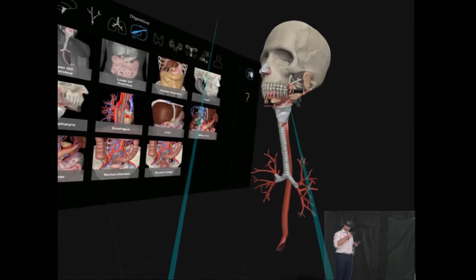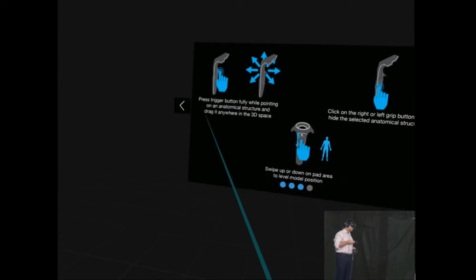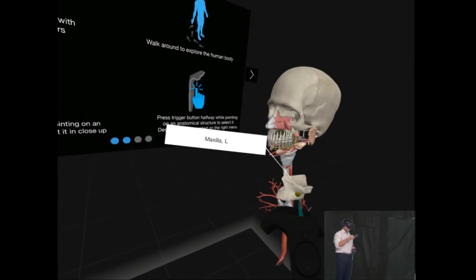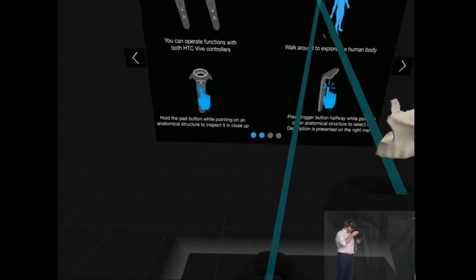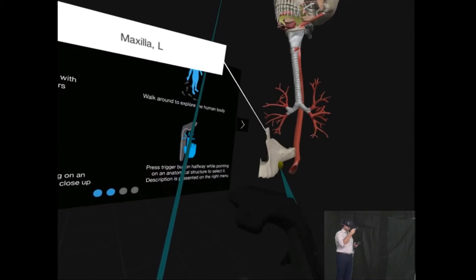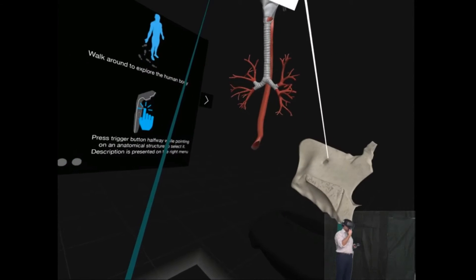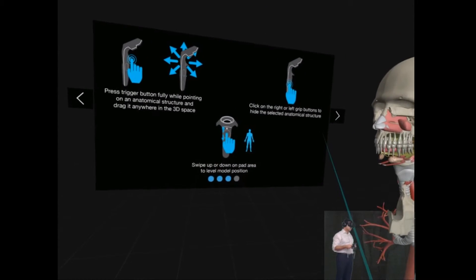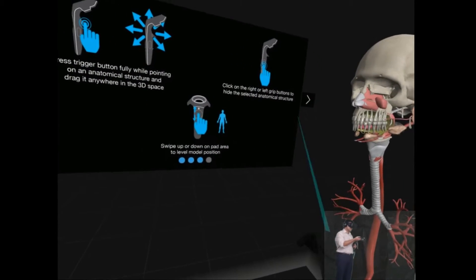I'm trying to find the zoom button, for example. Let me press that again. Walk around. Hold the pad. So I'm going to hold this — hold the pad whilst pointing at the anatomical structure. The problem is it's accurate-looking but I can't really get it a little bit closer. I can hide this again by pressing that. It's good to have the help functions there.